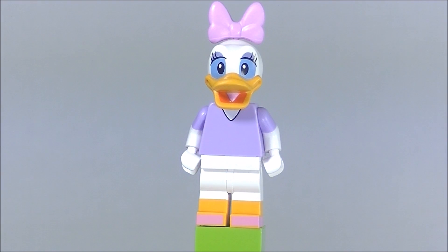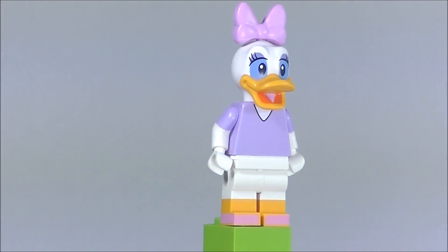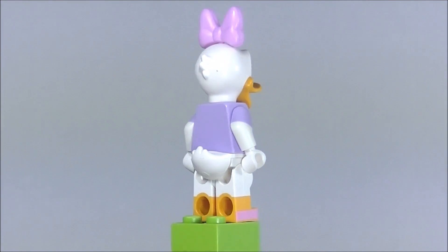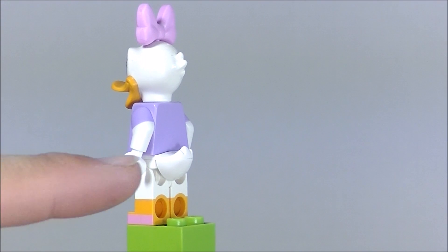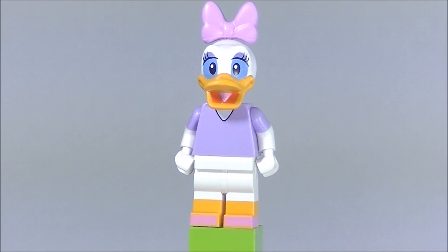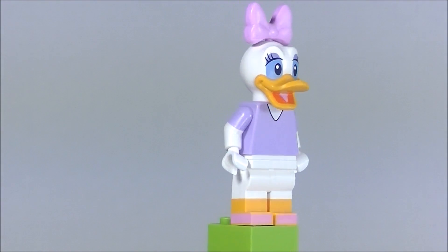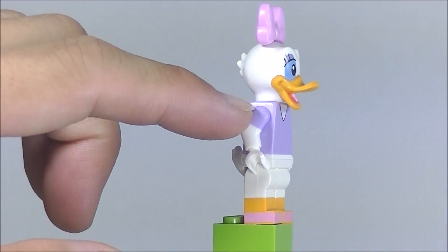Let's take a look at Daisy. I think Lego did an excellent job on Daisy. She does come three in a box. No back printing. There is the hard rubbery material that goes in between the torso and the legs. You get printing on the feet as well, a little pink on the sides, and short sleeve print for the arms.